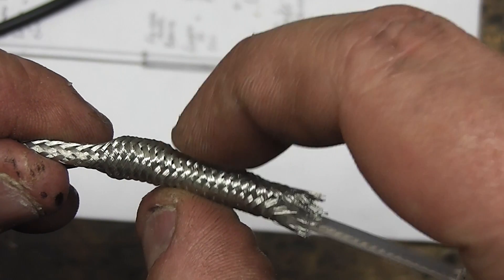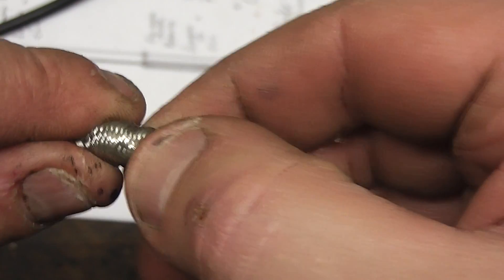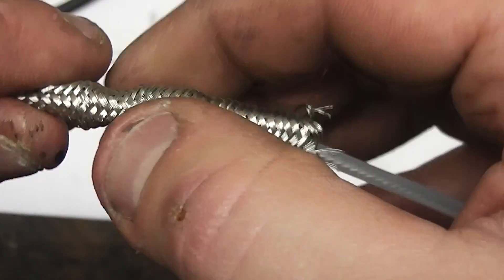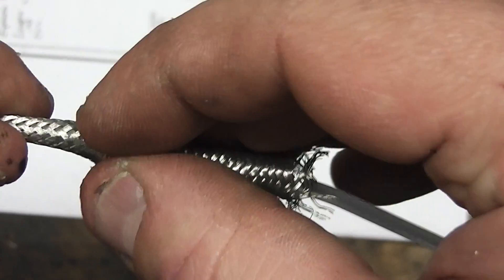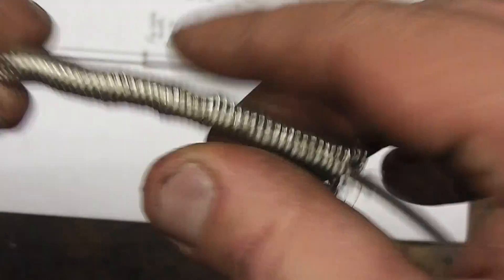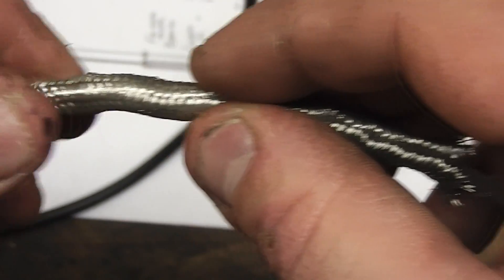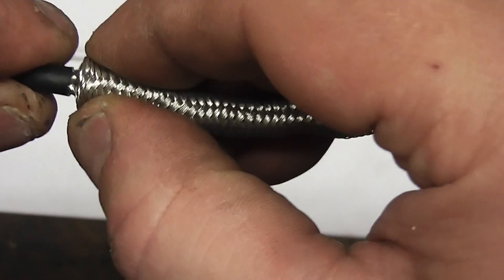If it gets crimped in, when you try and fold it over it will just get snagged. So try your best to keep it round as well as flared. Just push it down, take your time over it — keep it nice and relaxed. Keep it nice and round, keep going all the way down to the point at which it needs to go.